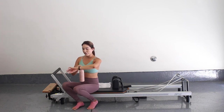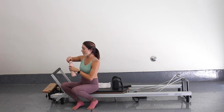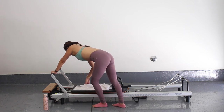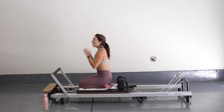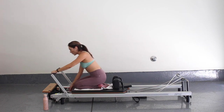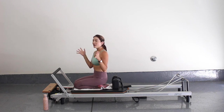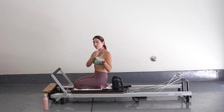I'm going to take a quick sip of water. We're going to come on up and kneel facing the reformer. I would recommend starting with one heavy spring — one red spring only. But I have a little bit more strength, so I'm going to add a heavy and a light, so I have a red and a blue. This might be too much for some, so you pick and choose what weight works for you.